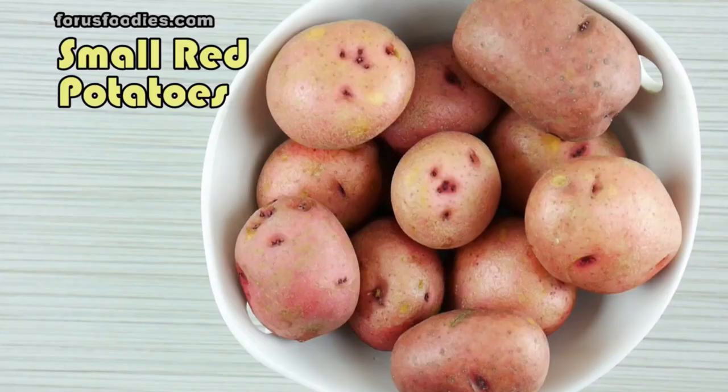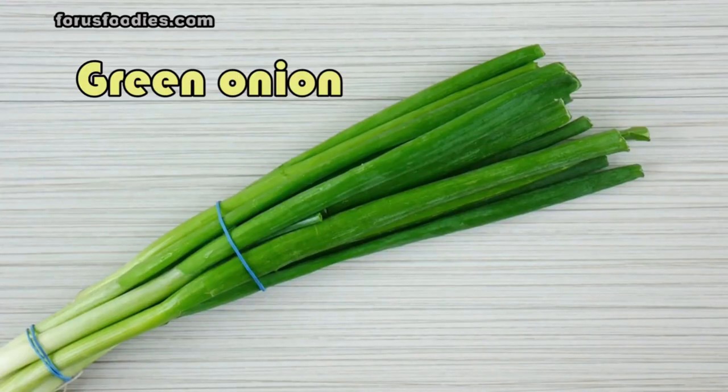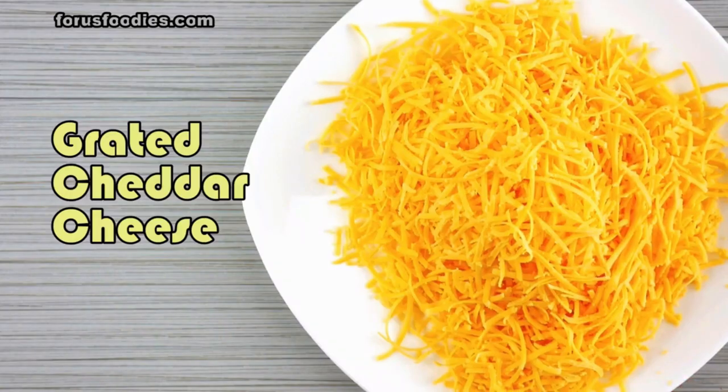Now, if you make these bite-sized potato skins, they will be the talk of the party — there's no doubt about it, and they're really easy to do. Start with small red potatoes. The skin is better. You'll also want green onion and grated cheddar cheese.